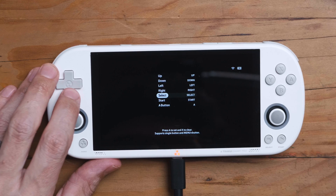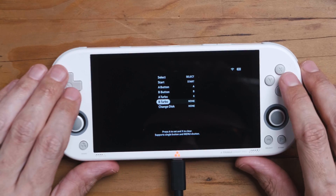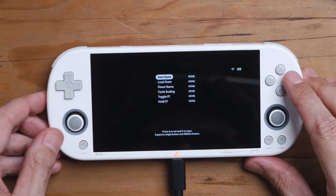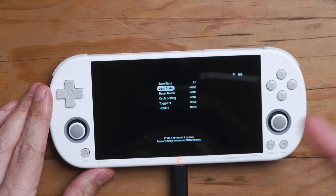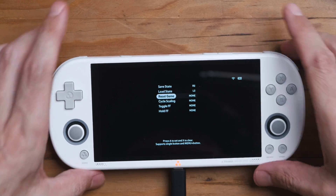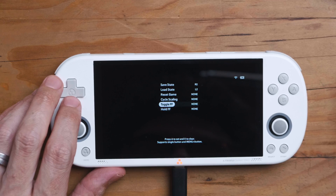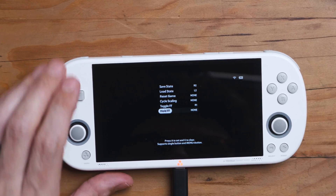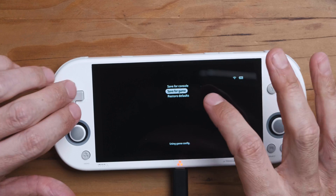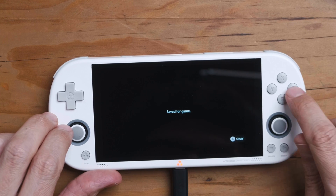Then we go into Controls where we can map controls. I set the A button, B button, turbo A to X, and turbo B to Y. Under Shortcuts, I'm going to set R2 as my save state shortcut and L2 as my load state shortcut — those buttons are quite difficult to press so that will work well. If you're playing Pokémon games and want to fast forward, you can set toggle fast forward — let's put that on R1. Then we save changes either for the console or for the game. I'm going to save for the game in case I screw something up.